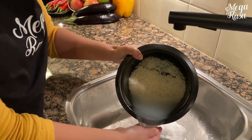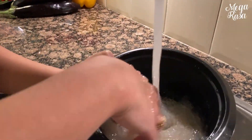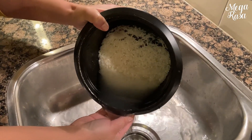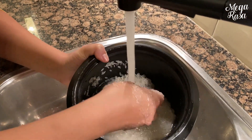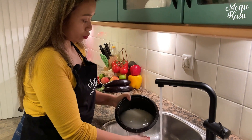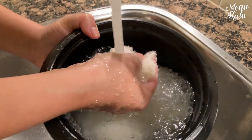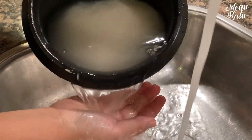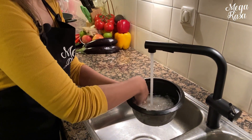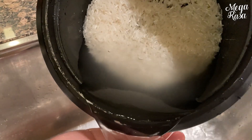Diesen Schritt werden wir einfach ein paar Mal wiederholen, bis das Wasser etwas klarer wird und man den Reis sieht. Wir machen das, um ein wenig Stärke vom Reis zu entfernen. Denn dann wird dein Reis auch überhaupt nicht klebrig. Jetzt siehst du den Reis schon fast — dann ist es einfach gut.